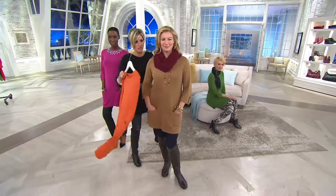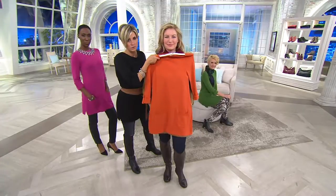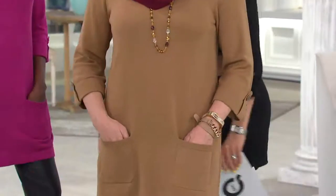Since Monica has a very harvest color palette on right now, how great would that be with chocolate brown boots and chocolate suede boots and maybe a chocolate obi belt? There's another version of the one that we had in the show tonight online that comes in a deeper chocolate brown. Just cute and easy.